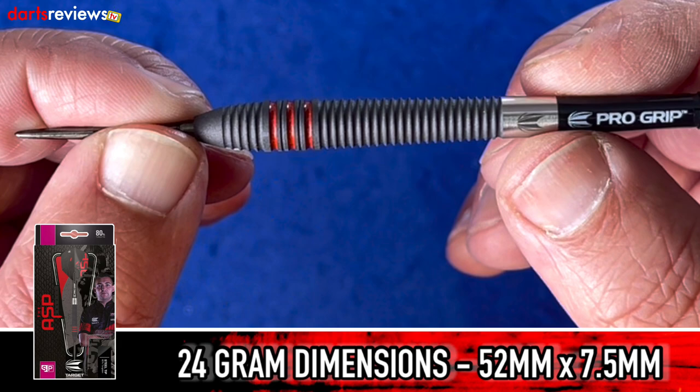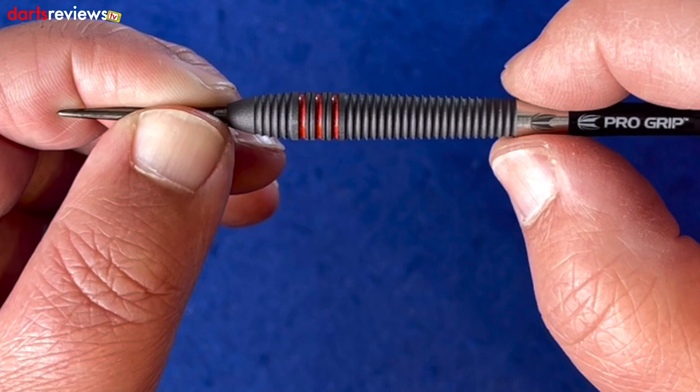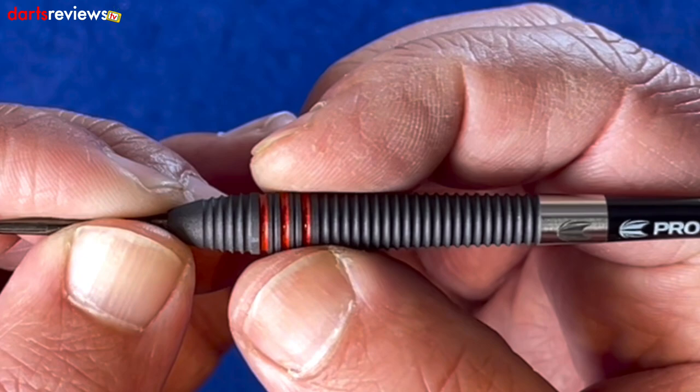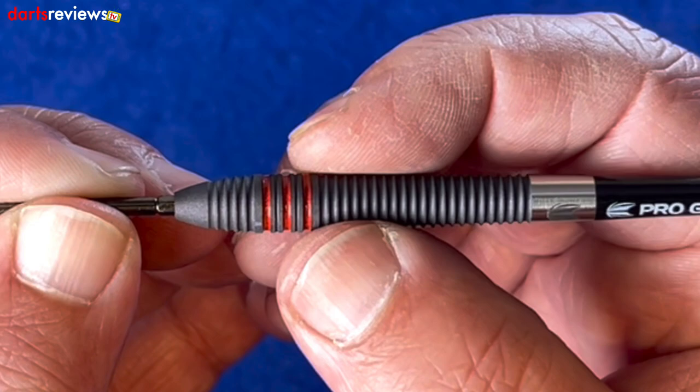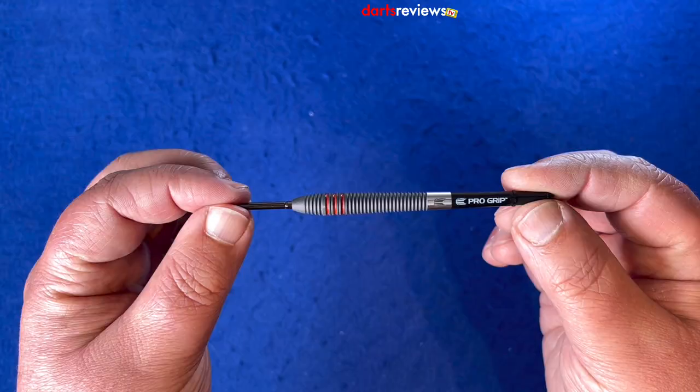So it's quite a long dart. If you take off this smooth section, the actual grooves and everything, I'd say it's about 44mm from the front to the back of that. It feels nice - you've got plenty of room to grip whether you're mid or rear. You're going to get this ring section and the front grips with that wider section. Feel really really nice - I'm looking forward to having a throw so I think we'll head over to the board.